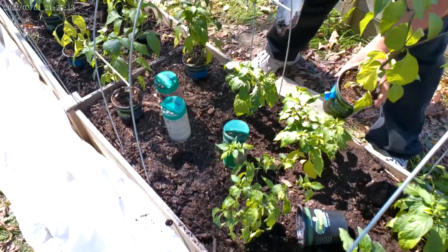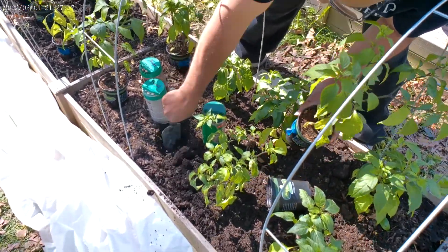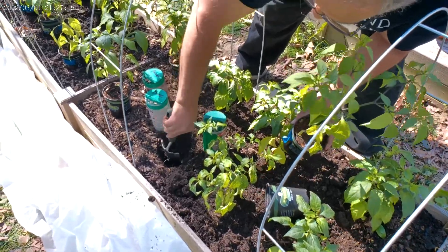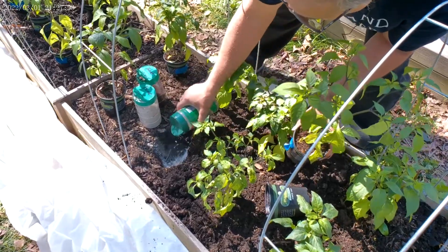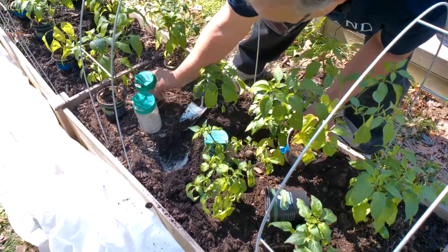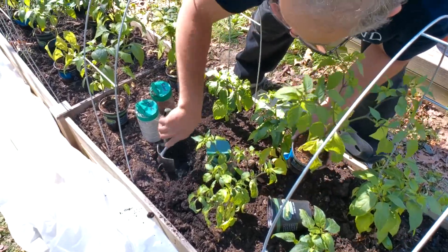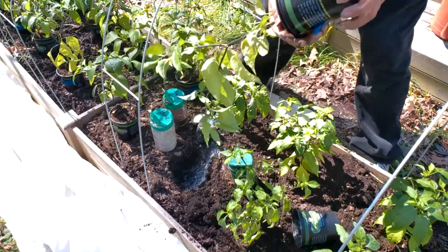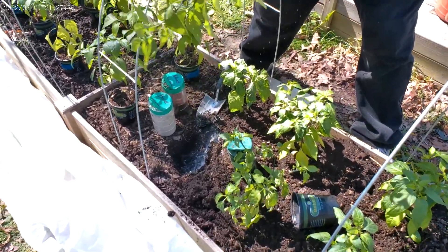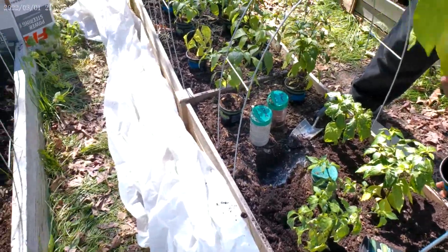Next after this I'm going to do my red pepper bed. I've got a lot of peppers to plant today — I'm thinking I've got about 30 to 40 plants of peppers to plant today.